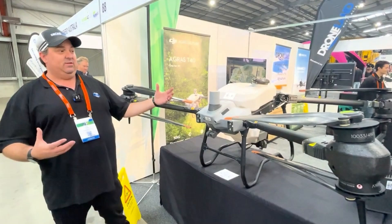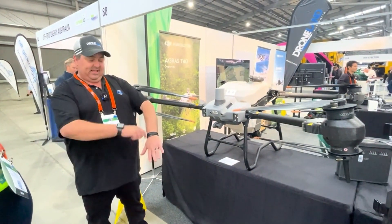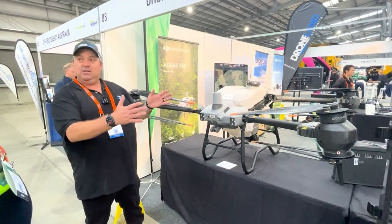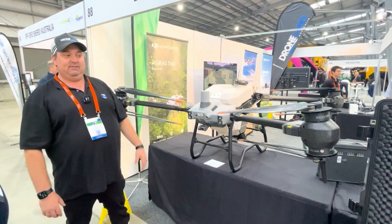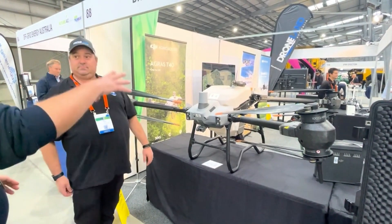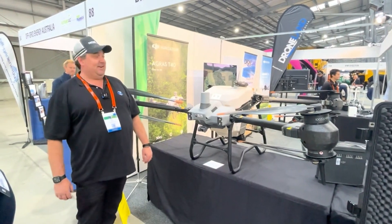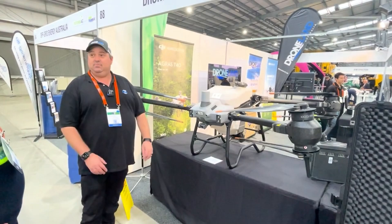The only time I've seen manual control is in tricky terrain — like a really steep hill. Sometimes you need to manually control it to get in close to do the spot spray. But apart from that, most of it's automated. So pretty much you've got two types of spraying modes: broad coverage — search and destroy — and then targeted spot spraying. And then we also have the Matrice 350, which we don't have on display at the moment.